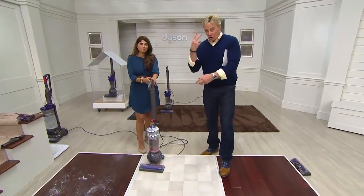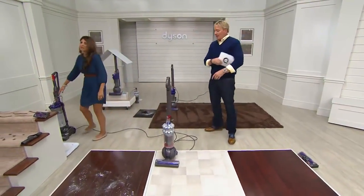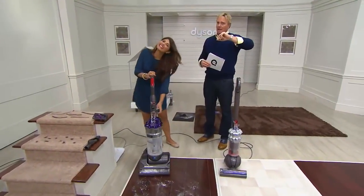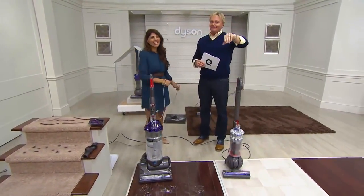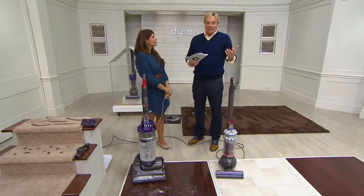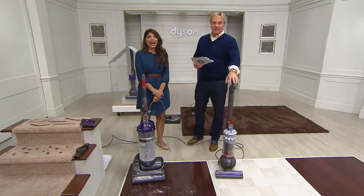Two motors, not one. Darlene from Alabama has been watching this event all day. How you doing, Darlene? I'm doing good. You sound energized — and if you're going to get excited about a vacuum, this is one to get excited about.